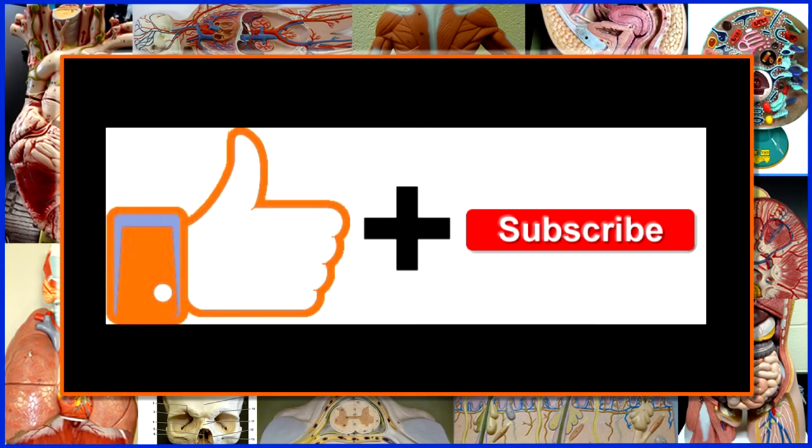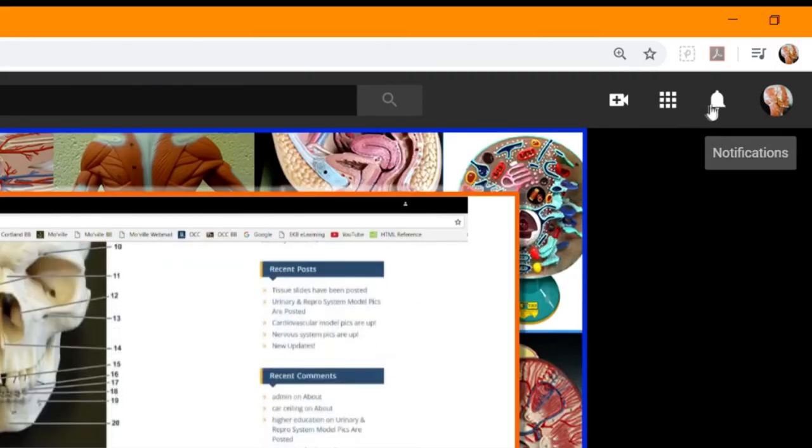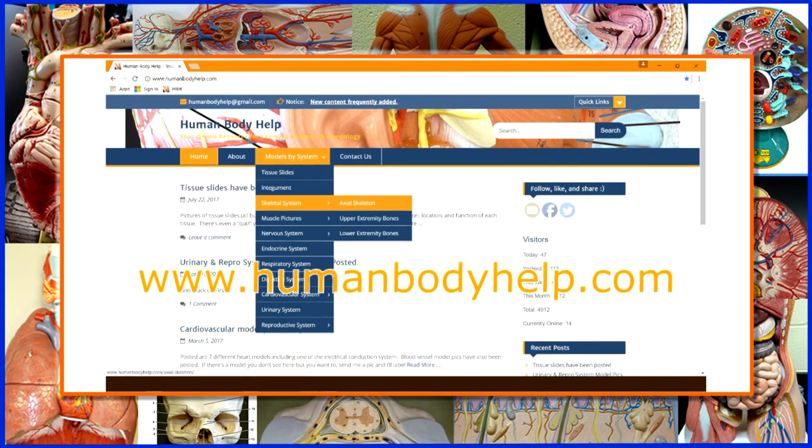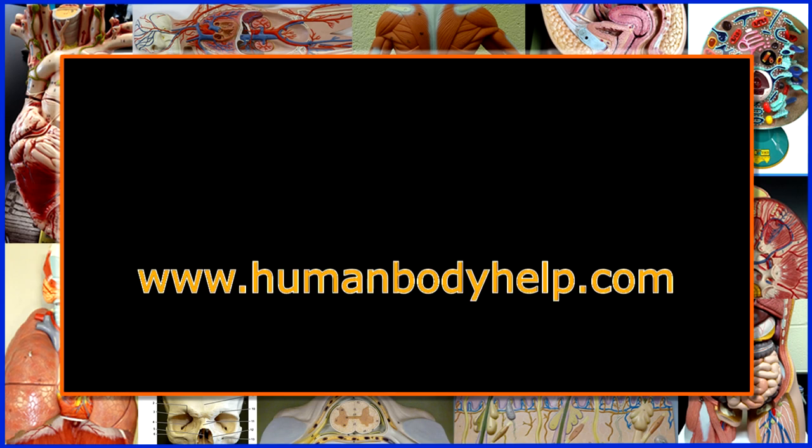If you did, please consider clicking like and subscribing to my channel. Don't forget to turn on notifications to get alerted to all my latest videos. For more helpful anatomy and physiology study resources, visit www.humanbodyhelp.com.